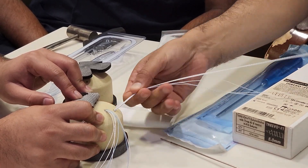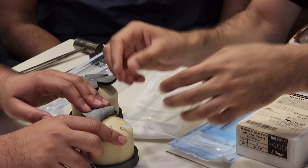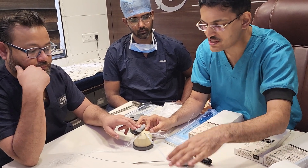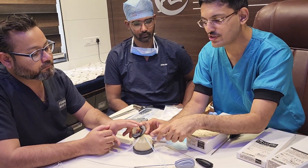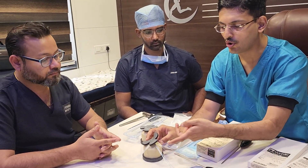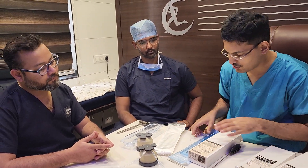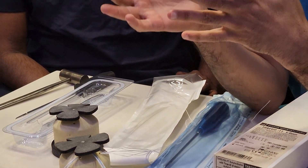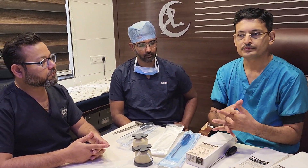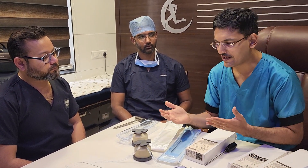One notable advantage of Linvatech anchors is that most anchors are available in a triple-loaded pattern, whereas most other companies offer only double-loaded anchors. All three configurations — metal, all-suture, and PEEK — are available as triple-loaded anchors. You can perform single-row repairs or double-row repairs by combining these anchors with the knotless Pop Lock anchor, which is developed by Linvatech for lateral row fixation.